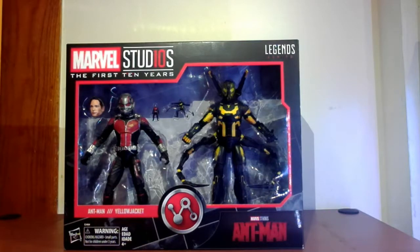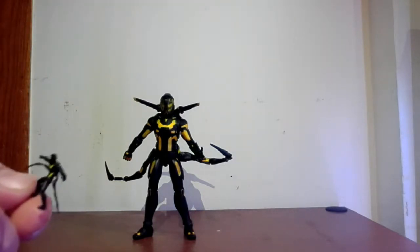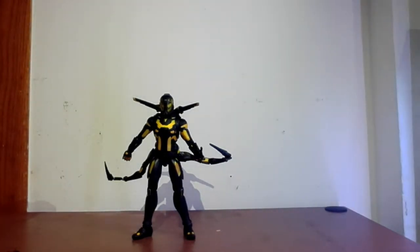We'll talk to Yellow Jacket before we talk to Ant-Man. So this is the Yellow Jacket, the villain of the Ant-Man movie - very cool looking figure, very cool design. And he comes with a very fragile little version of himself, obviously. You might want to be careful because he's so small you might lose him.